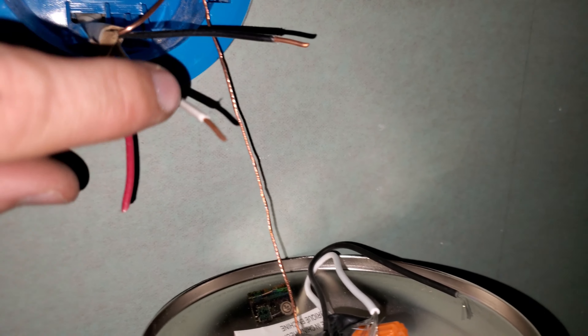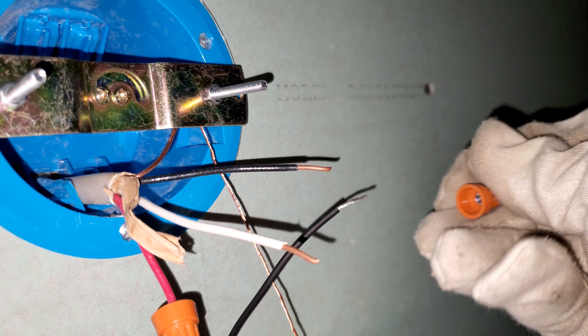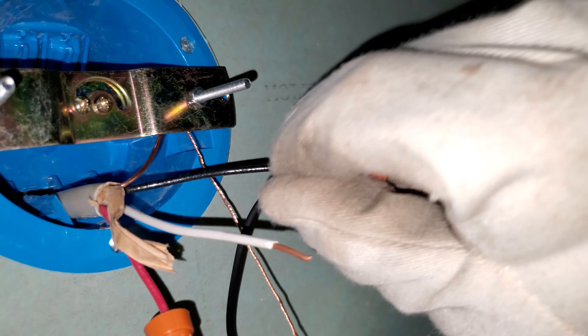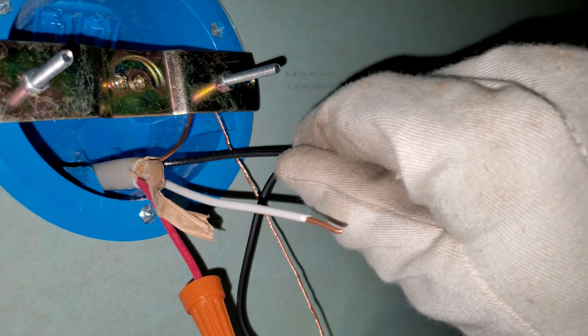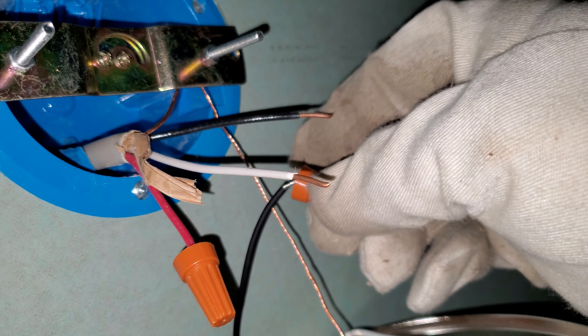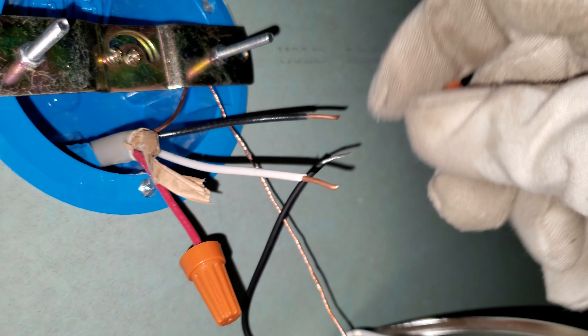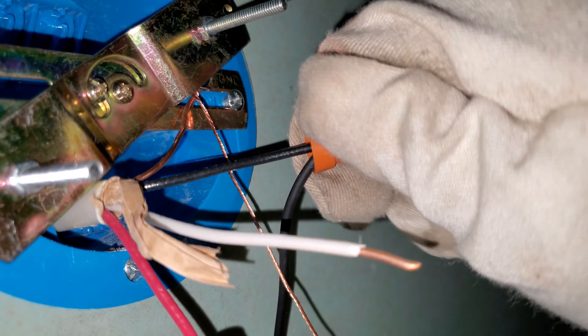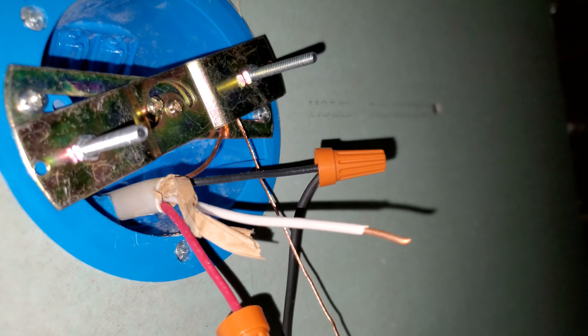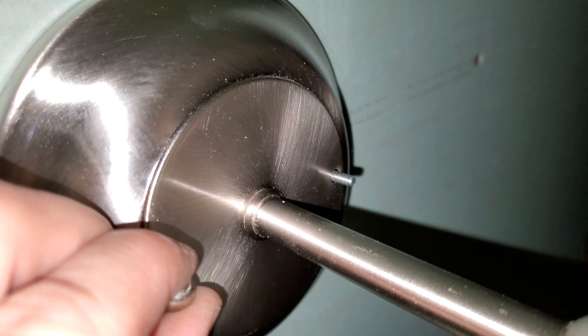We will wire the white to the white and the black to the black using wire nuts, and then we'll put a wire nut over the top of the red one because it won't be needed. I twist these first, but it's not necessary. All you've got to do is put them together like that, so they're right next to each other. Then put them in together, and while you twist on the cap, that will cause the twisting to take place inside — just like that. They'll twist on the inside together until it gets kind of tight. Little nuts right there.